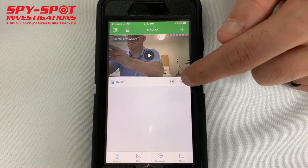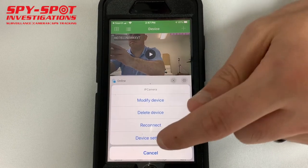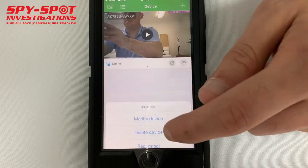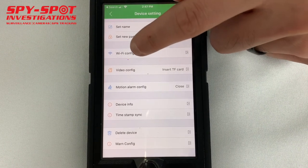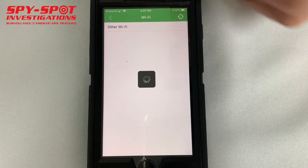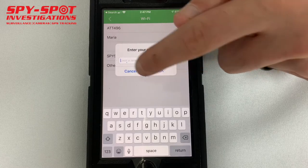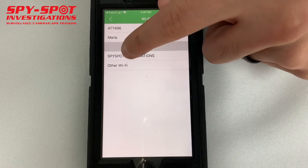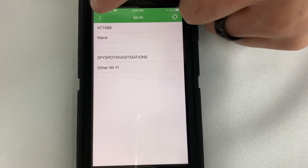You can also click on the little gear icon on the side and click device settings. From there, in order to set it up to your Wi-Fi at your house, you're going to select Wi-Fi config. Wait for the Wi-Fi networks to show up, then click on your Wi-Fi network and put in your Wi-Fi password. And that's how it connects to your Wi-Fi.